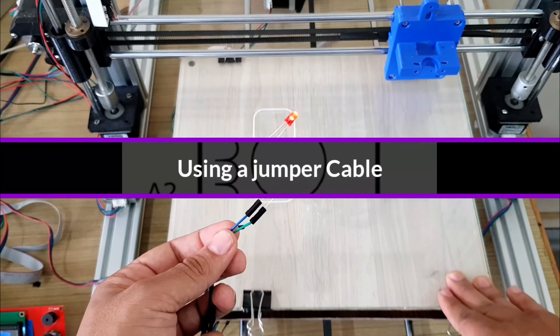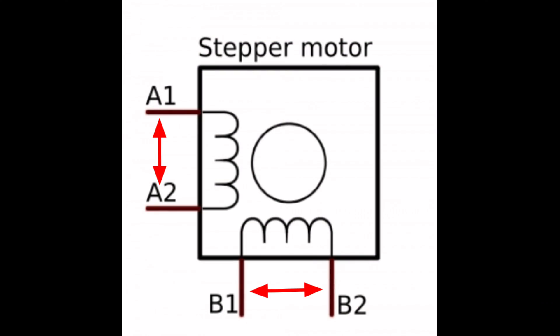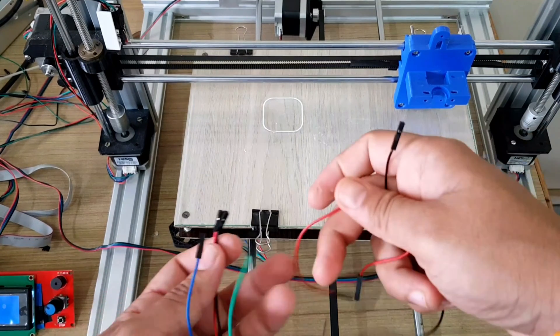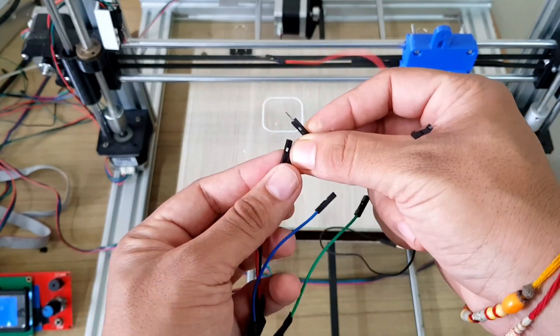One more way to find out the coil pairs is by using a simple cable. Connect the cable across the coil and try to move the bed back and forth. If the wires belong to the same coil, the stepper motor will not move due to induced current in the opposite direction. If they are from different coils, the stepper motor will move freely.